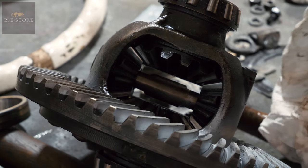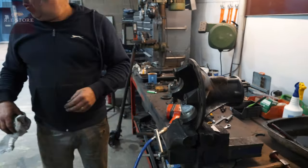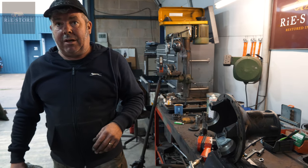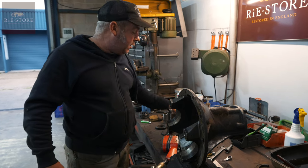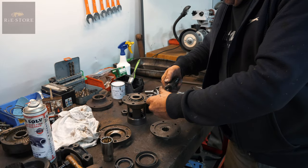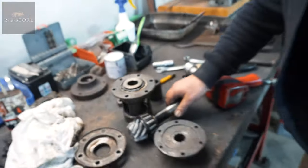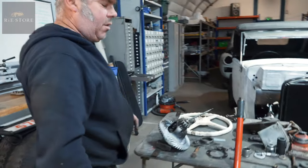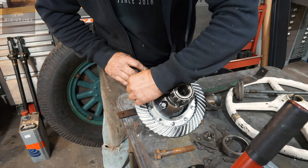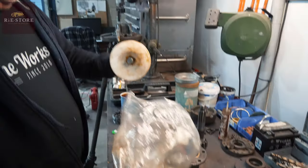You can get locked diffs, you can get limited slip diffs, all sorts of things — but that's just a bog standard. This isn't the right one for this axle; it's different. It's definitely early — out of a 1929 one — so you can get anything made, but you won't get bits for this. This is stamped 1047, so that's probably 10-tooth pinion gear and 47-tooth crown wheel, and dividing them into each other gives you your ratio.